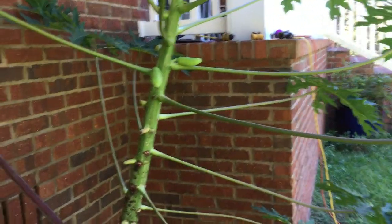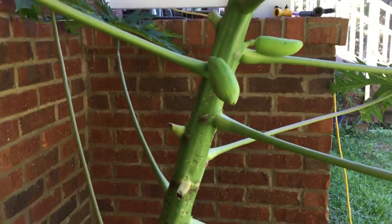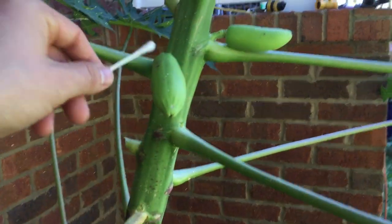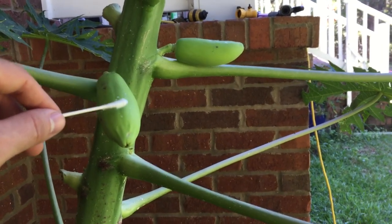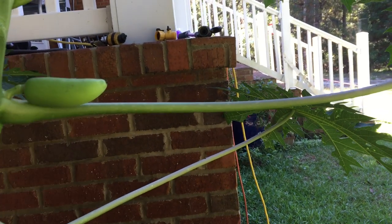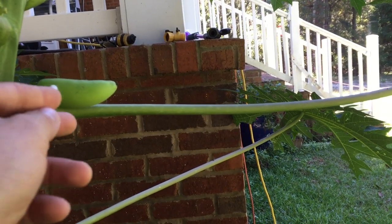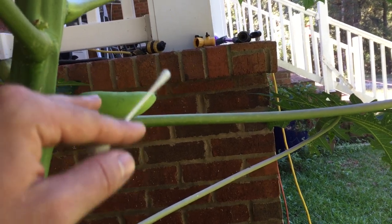I just pollinated this female flower and as you can see it has two papayas right now. This papaya I took a flower from another papaya — that was a Red Lady — and pollinated it. This other one I did not do anything with and it's still pollinated, which means this flower had the male and female parts inside of it, because I have not seen anything else pollinate these.